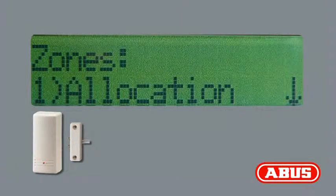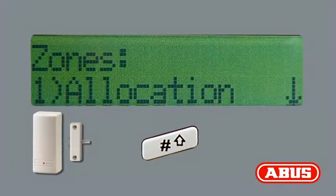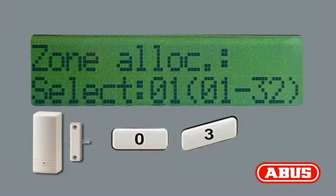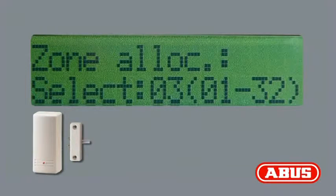You're now in the Zones menu. Menu option 1, Allocation, is indicated. Press the pound button. The system now proposes a free zone for the detector. We want to set up the detector for zone 0-3. Therefore, press the buttons 0-3. Press the pound button.